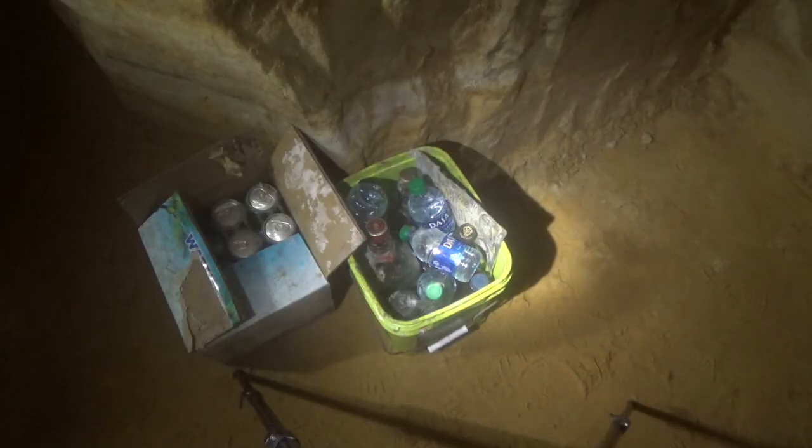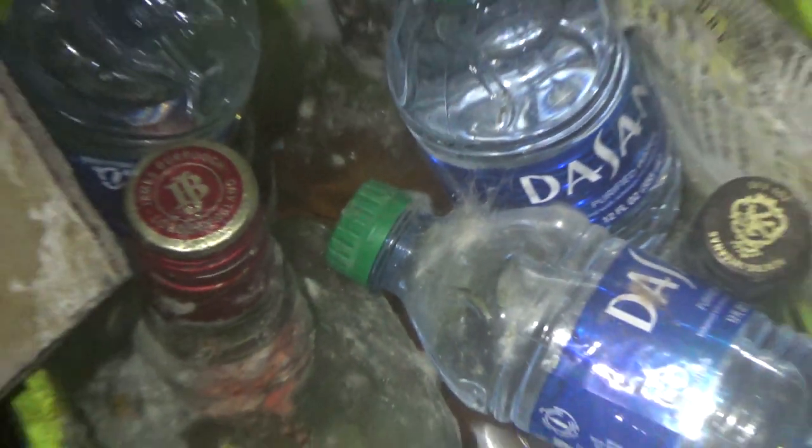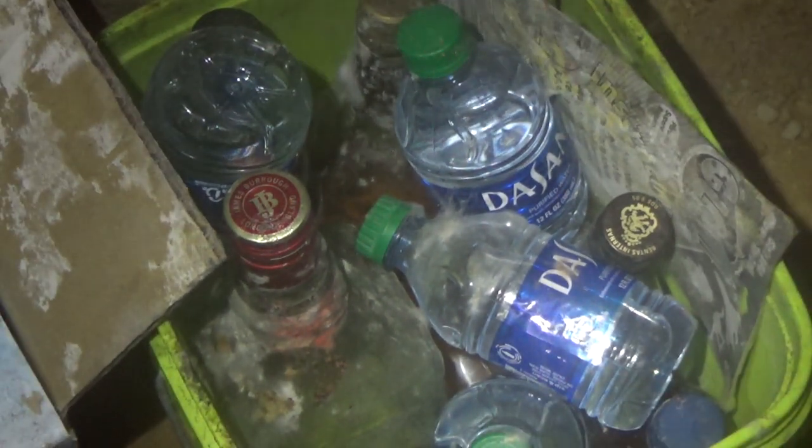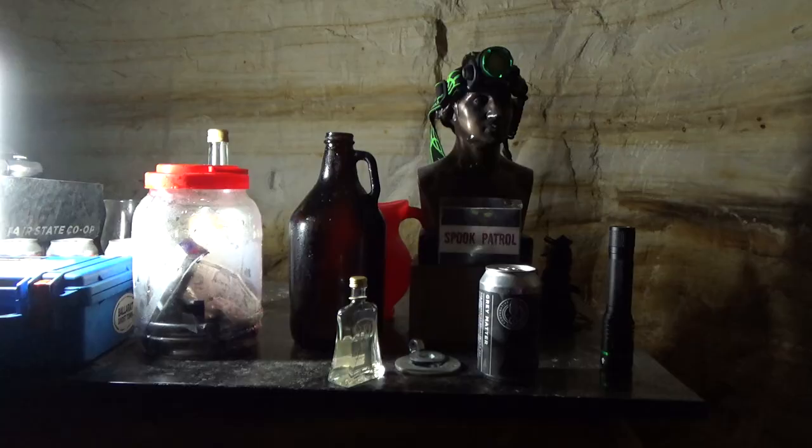People keep donating random beverages to the Sandbar - sometimes I don't even know what's going to be down here the next time I come down. Just like that expired beer, all this other stuff is growing mysterious mold on it. As I said, 100% humidity in here, and there's apparently enough nutrients on the surface of some of these boxes and bottles to just grow all kinds of fuzzy stuff.